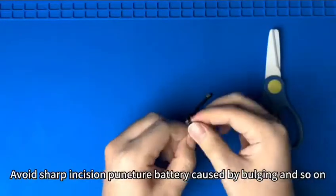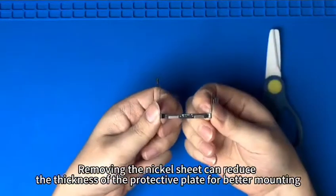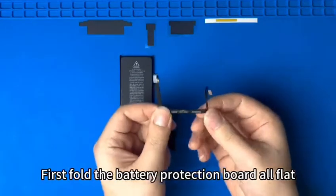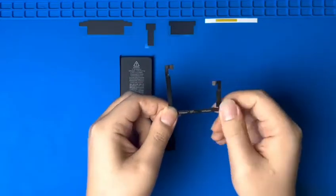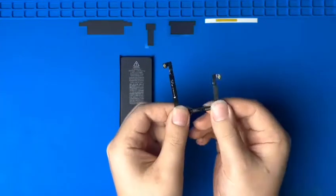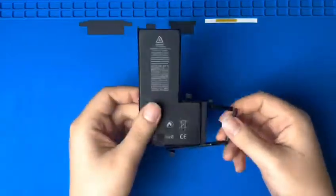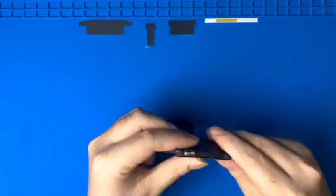Avoid sharp incisions that could puncture the battery and cause bulging. Removing the nickel sheet can reduce the thickness of the protective plate for better mounting. First fold the battery protection board flat. The cables are folded in half according to the video method, then fold and fasten the battery sealant.